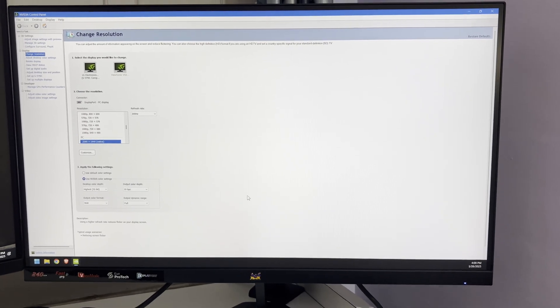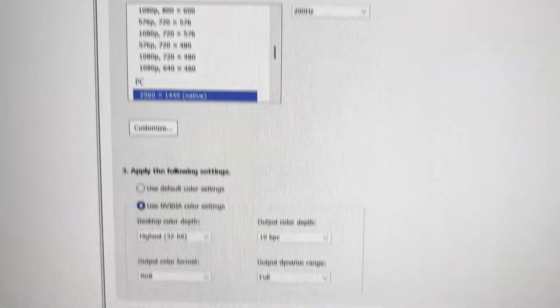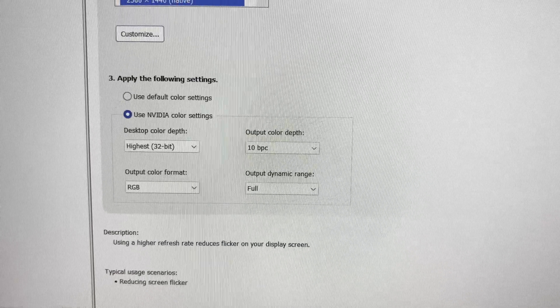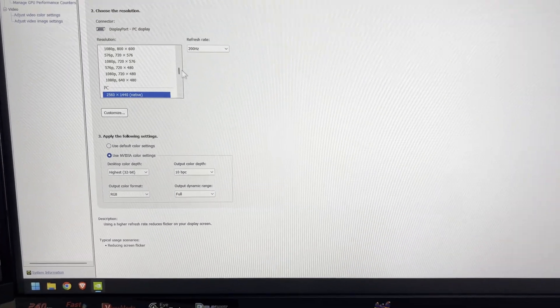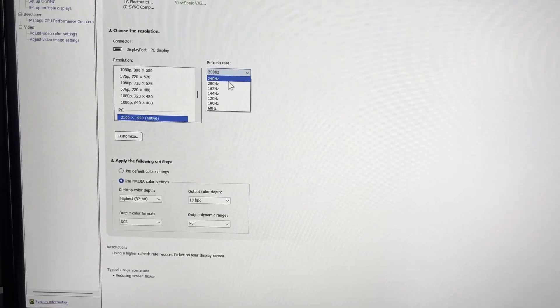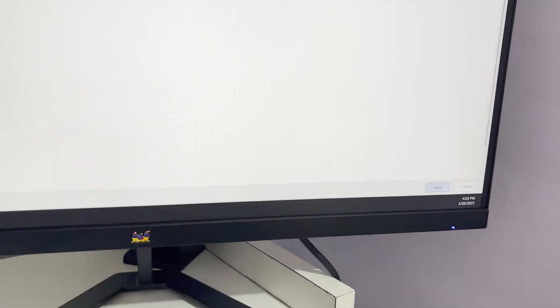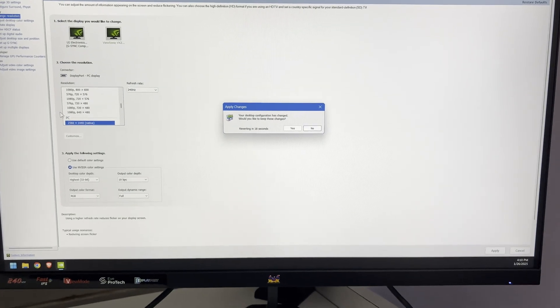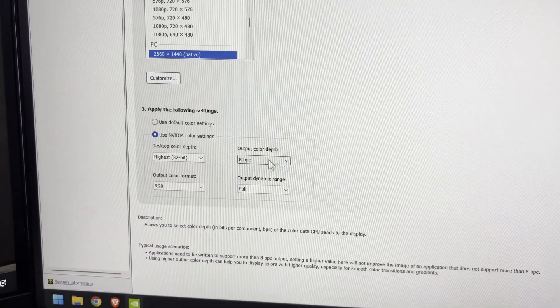This monitor is currently running at 200Hz and 10-bit color. If I want to change it to 240Hz, which is its maximum, and click apply, it takes a second and you can see it will set the refresh rate to 240Hz, but color depth will go back to 8-bit.